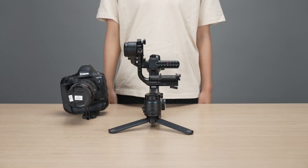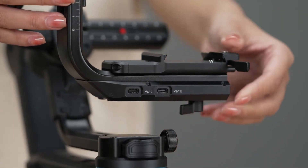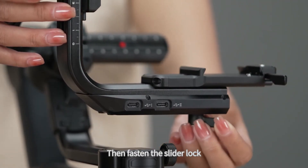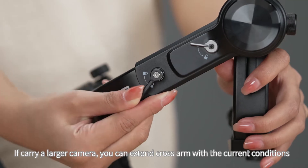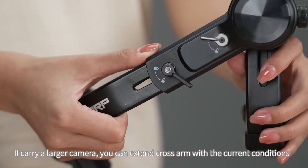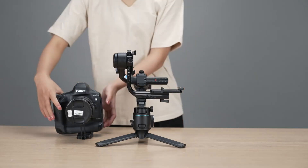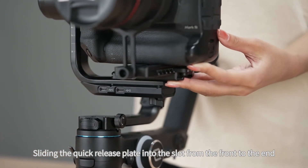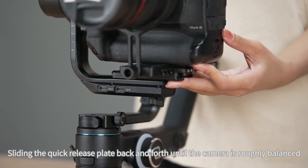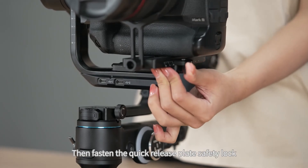Install gimbal — horizontal installation. When installing the camera horizontally, please unlock the slider lock first and move the slider out, then fasten the slider lock. Unlock the quick release plate safety lock. If carrying a larger camera, you can extend the cross arm. Slide the quick release plate into the slot from front to end, sliding it back and forth until the camera is roughly balanced, then fasten the quick release plate safety lock.